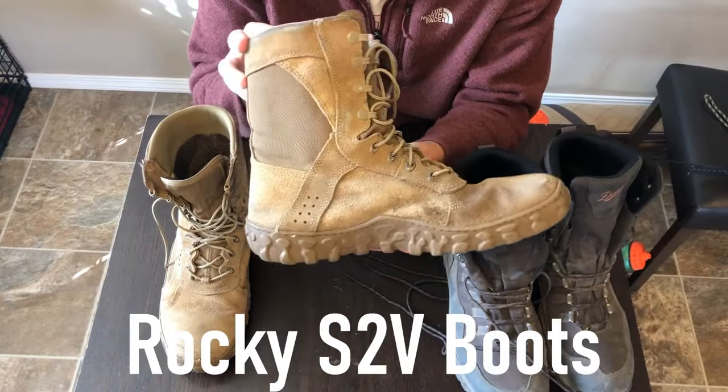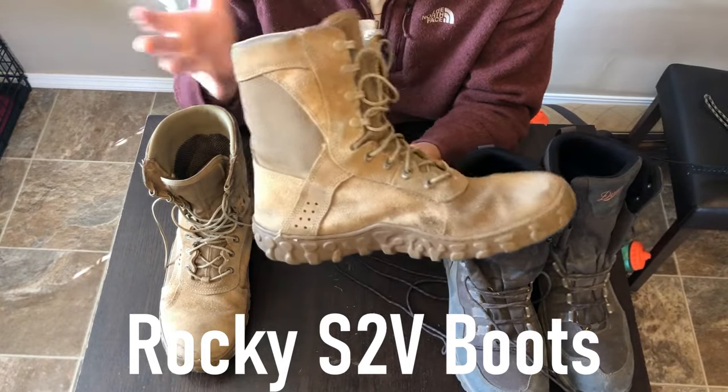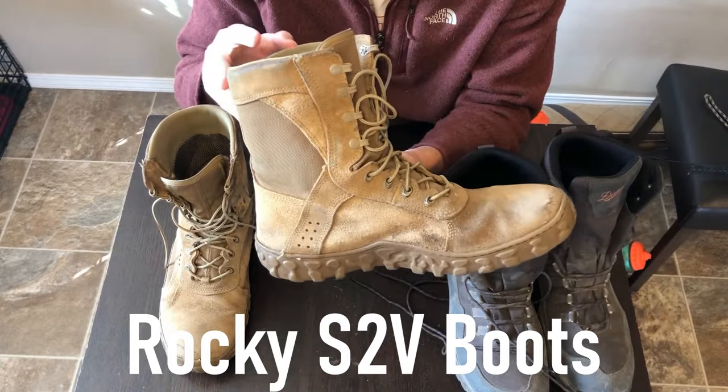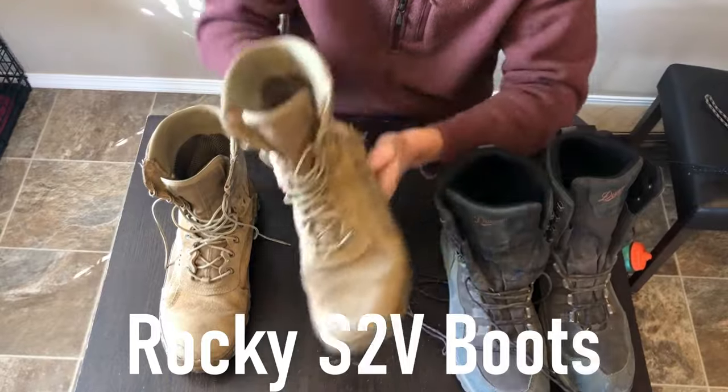I can't say enough good things about these. Again, these are the Rocky S2Vs. They go around $200 a pair, but well worth it. If you don't mind walking around in army boots, they will serve you really well. Great boot.